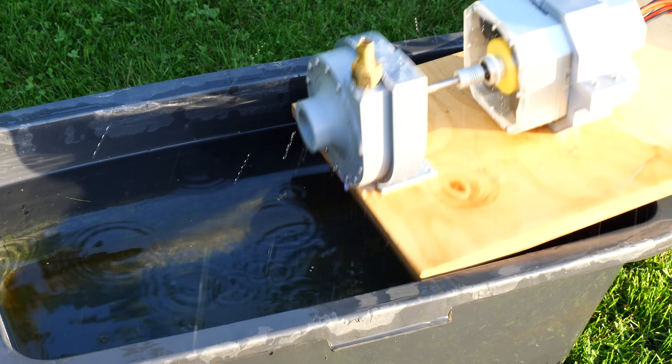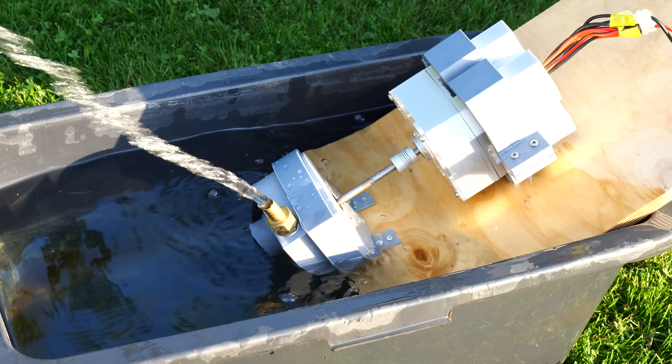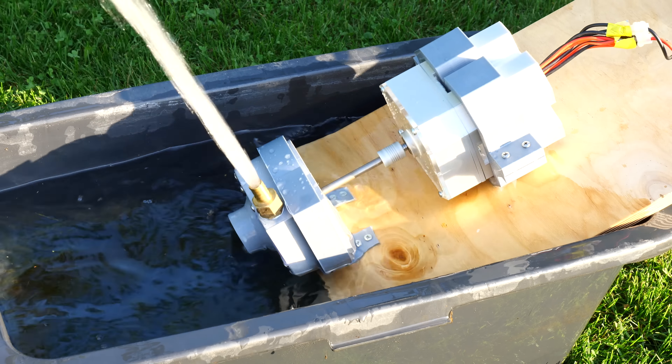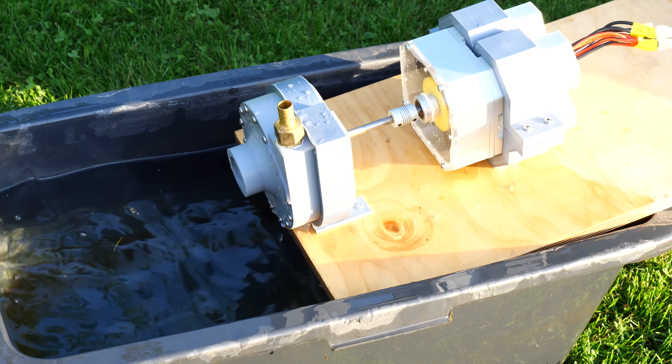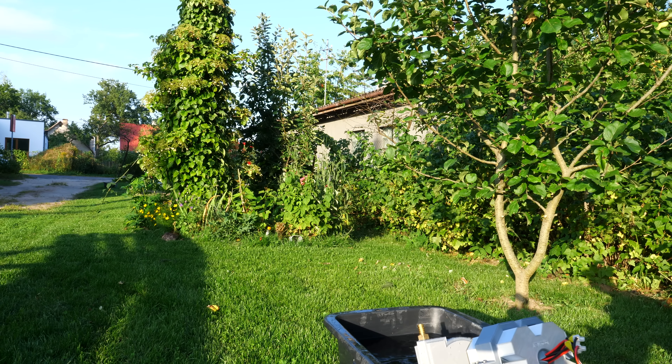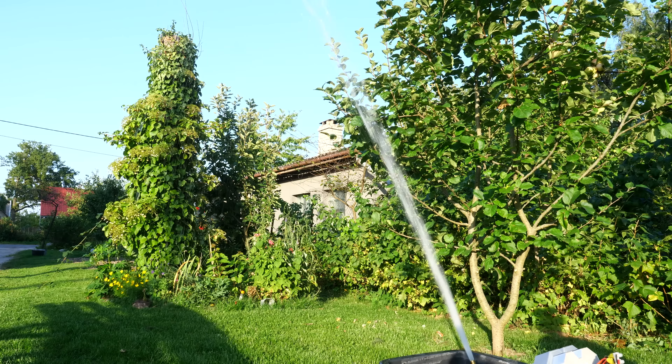It's still pretty boring, so I mounted this pump and powered it with my four-motor gearbox. This has more power, and the impeller should turn around 6000 RPM. The power I'll take from a car battery, like always. Let's give it a try.